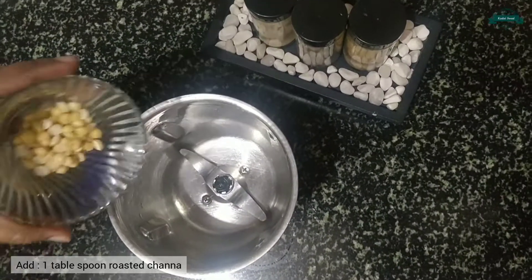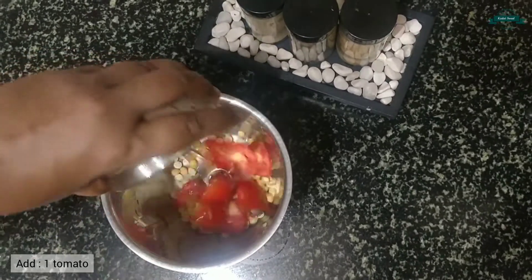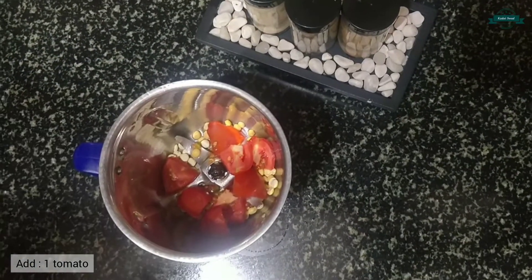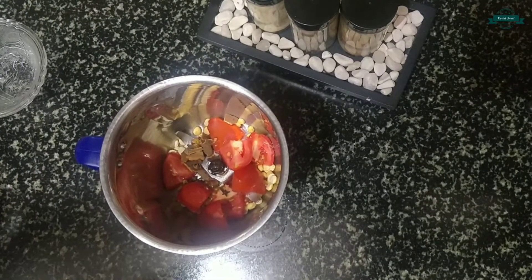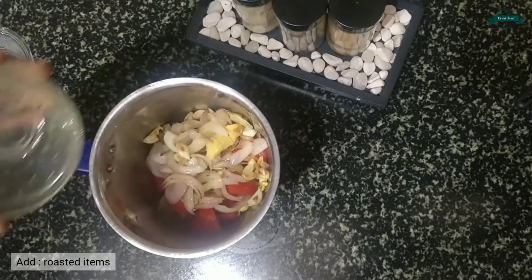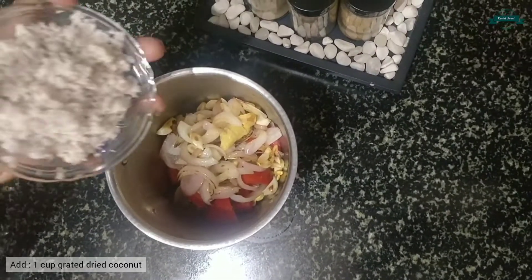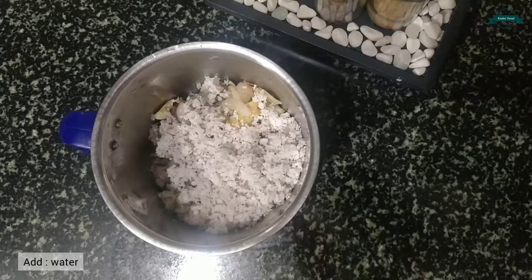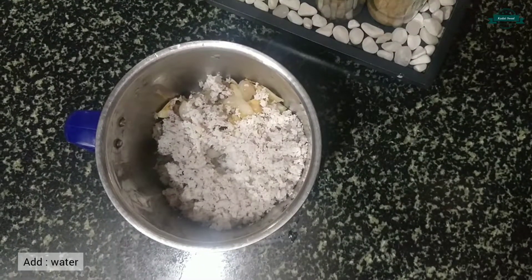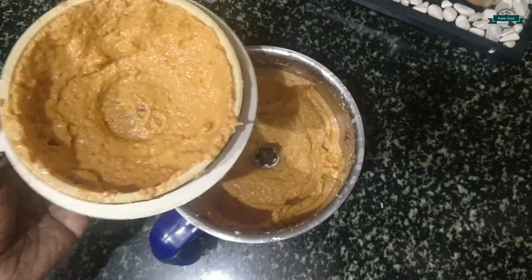Take a mixer jar and add one tablespoon of roasted chanel, one tomato, one cinnamon and seven to eight cloves, the roasted items, and one cup of grated dried coconut. Add some water and let's grind it. Now the masala is ready.